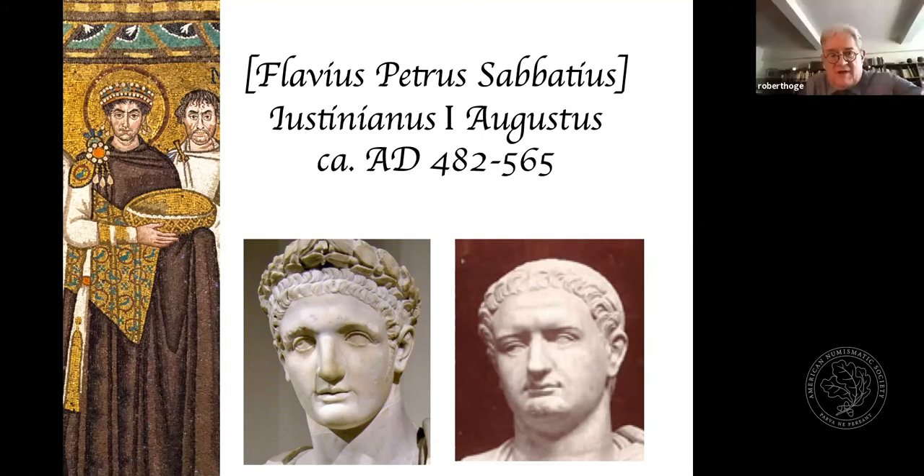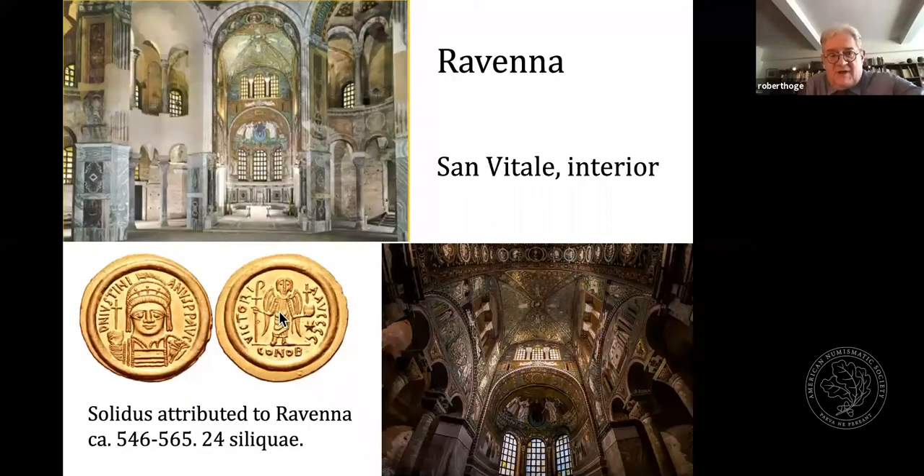Justinian is well known for his great architectural works. Among these is the Church of San Vitale in Ravenna, where the well-preserved great mosaics relating to his reign can be found. Ravenna was the most important Byzantine city of the west and it actually did serve as a mint from time to time. I've included an example of the typical solidus attributed to Ravenna, probably because of the presence of a star in the field. Stars were used for coding and we find them repeatedly on issues of the lightweight solidi. The lightweight series may well have been introduced around the year 546, during the reconquest of Italy.